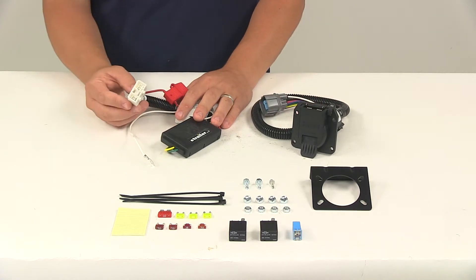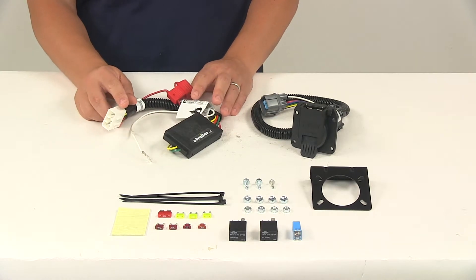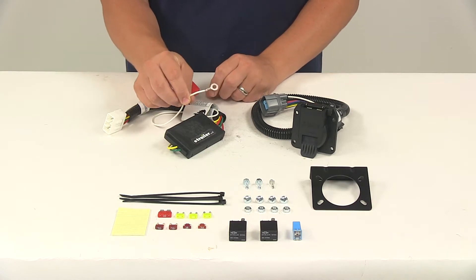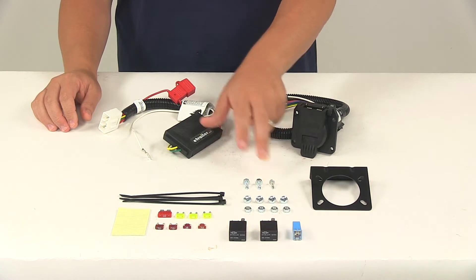The converter portion connects in the rear cargo area or beneath the rear seat, depending on your application. You'll also need to make your ground connection — that's your white wire with a ring terminal attached to it. You want to get that grounded to a suitable grounding location, and you can also use the included grounding screw to get that done.